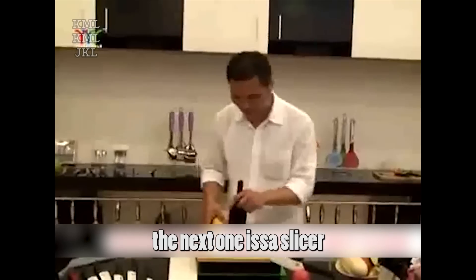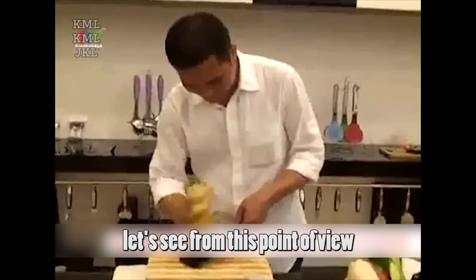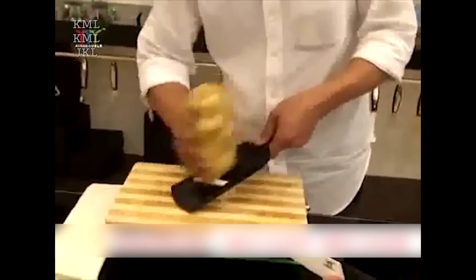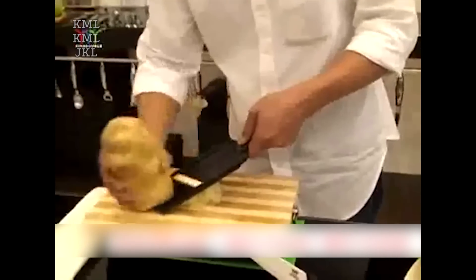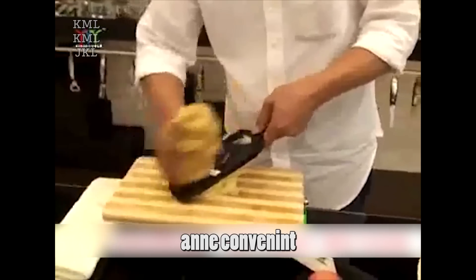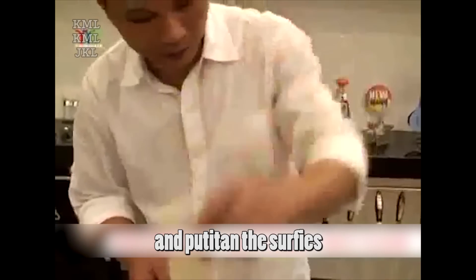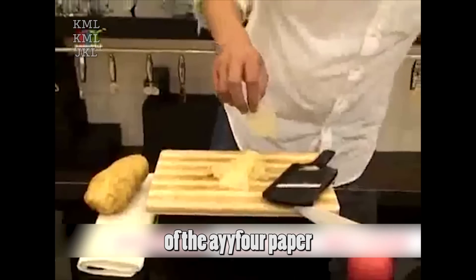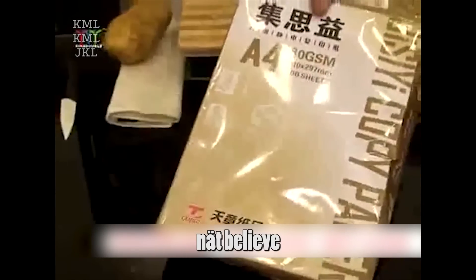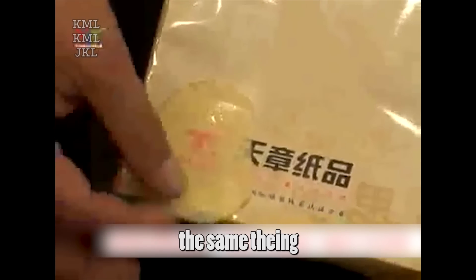The next product is a slicer. We can put the food on it and slice the food into thin pieces. Hold the potato and the slicer, put it on the surface, and drag it slightly and softly — a thin and good-looking potato piece is formed. Fast and convenient. Now let's test how thin the potato piece is. Take one piece and put it on the surface of the A4 paper packaging. We can see the words and logo easily and clearly through it. Let's take another one to test — look, each piece is the same.